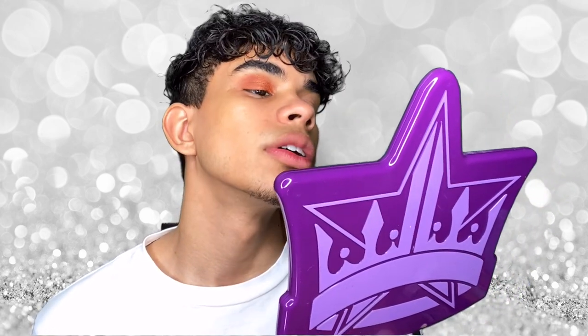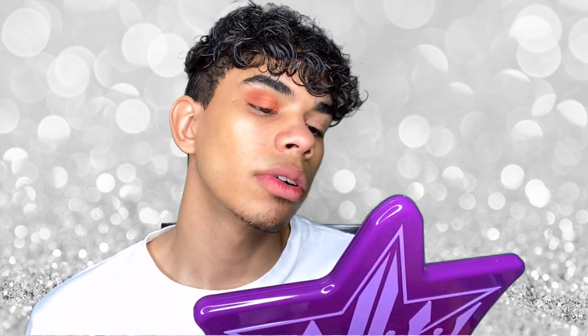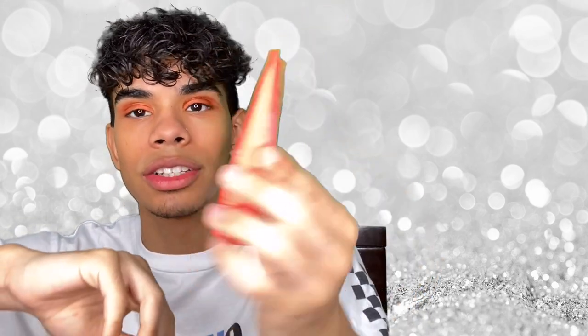I've got the pigment on my eye. I'm gonna leave it like that for now and finish the other eye off camera. Alright guys, I finished the other eye off camera and this is how they came out. I really like it — it's like that burnt orange look and it's pretty nice for someone too. Now we're gonna go into the face products. First up I picked up the I Am Magic Velvety Matte Foundation from Juvia's Place and I picked up the shade Savannah. The foundation is so tiny but I heard a little goes a long way.